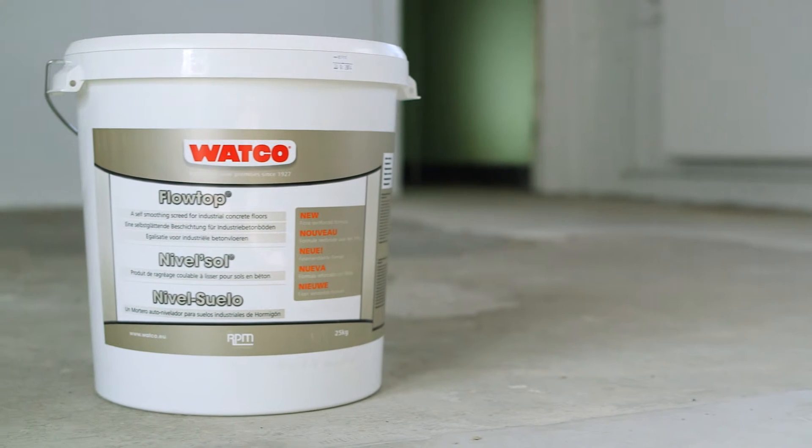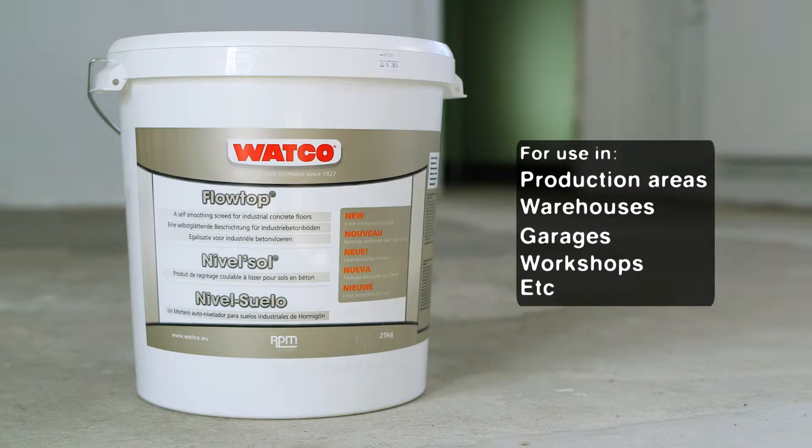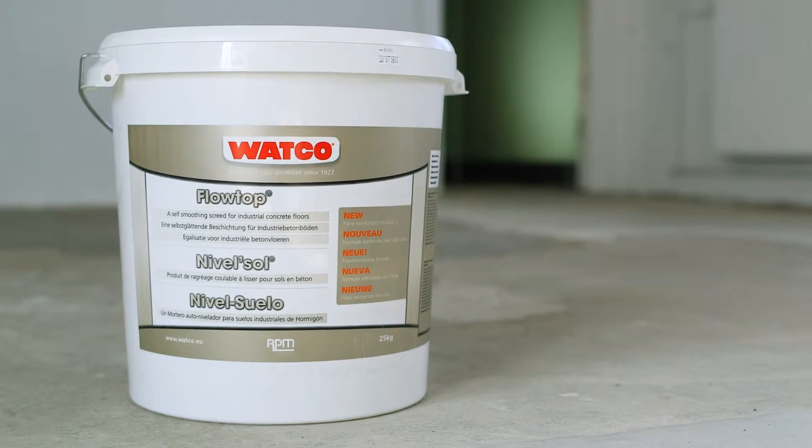Watco Flowtop and Flowtop Coloured are reinforced pourable self-smoothing levellers for resurfacing damaged, worn or rough concrete, creating an extremely durable non-dusting finish that's able to withstand heavy industrial use.